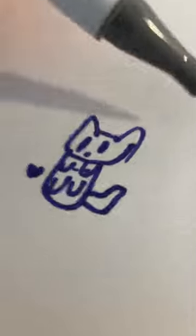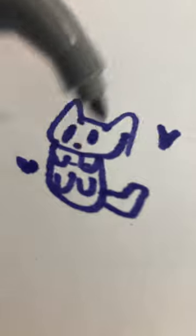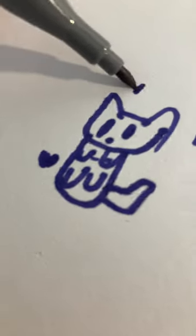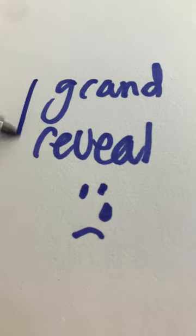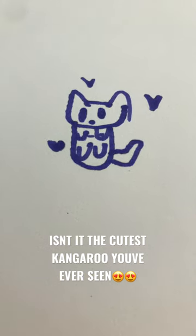You know what you call a cat with no legs? Doesn't matter what you call it because it ain't going to come. I'm going to add some eyes. And then nose. And then a mouth. Isn't it the cutest kangaroo you ever?